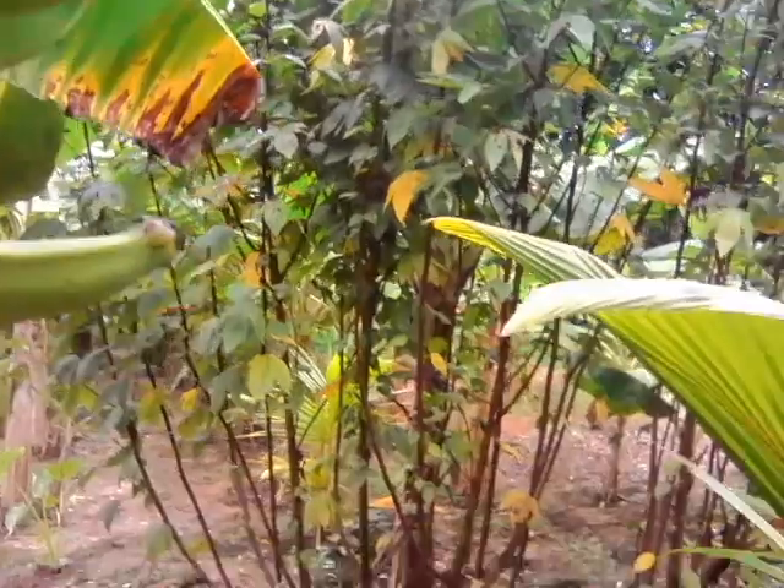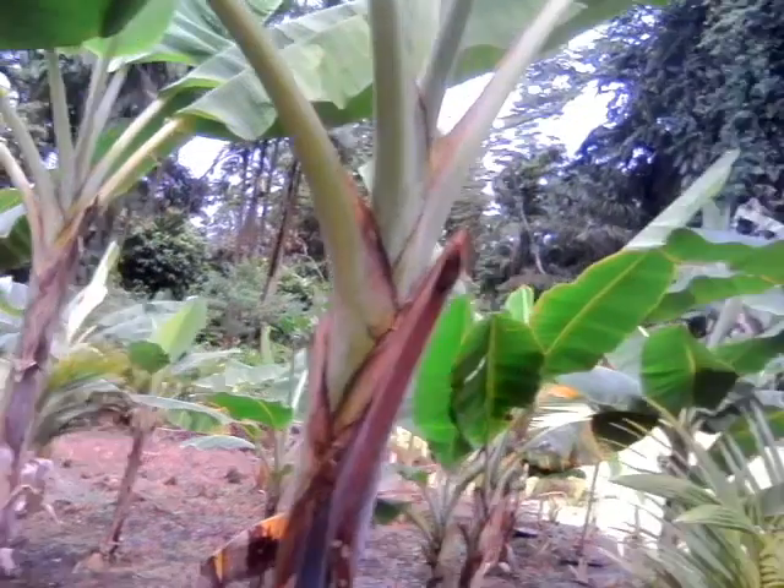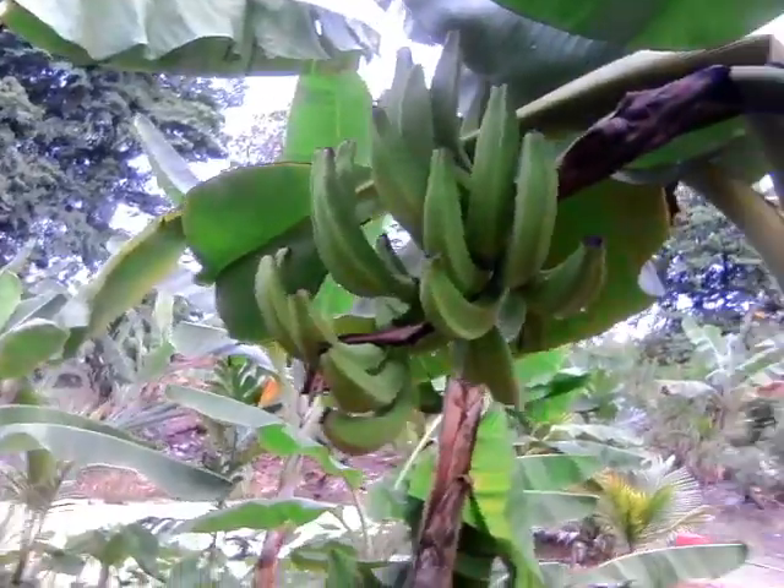We have some sorrel coming in here, and there are a couple more bunches of plantain as well.